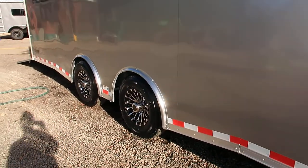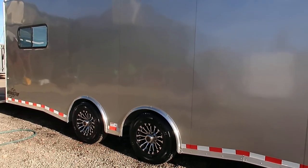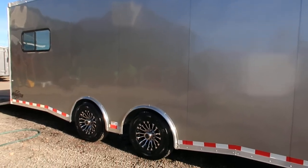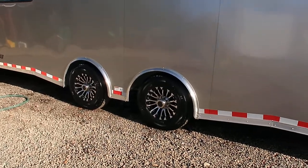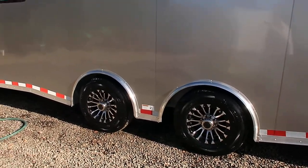Two 7,000 pound torsion axles with brakes on all four wheels, and it is a spread axle option. These torsion axles give you an independent suspension underneath the trailer, and by spreading out these axles it distributes the weight more evenly and gives you an optimal towing experience.